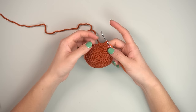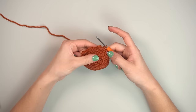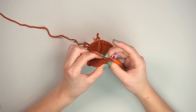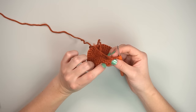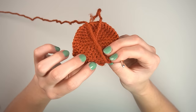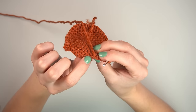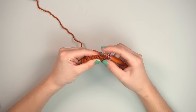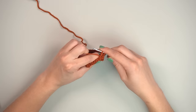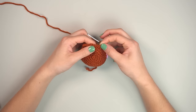For this round, single crochet two, then work around the ears. Don't crochet up and over the ear — we want it to stick out. Pull the ear forward, look at the back, and find the back loop we didn't crochet into: a horizontal lonely bar. Single crochet into that horizontal bar. This keeps the ear out of the main piece.